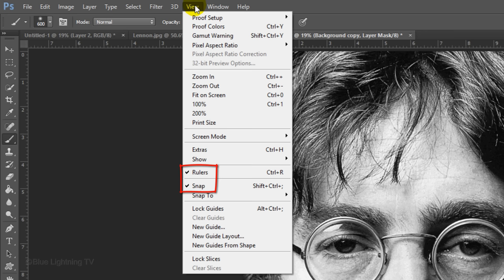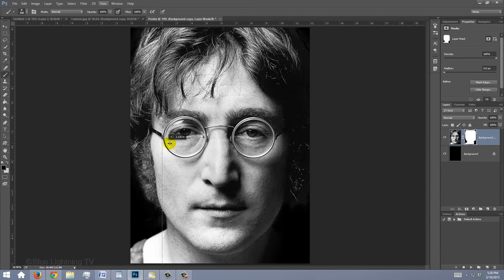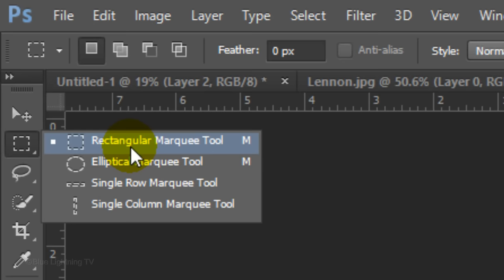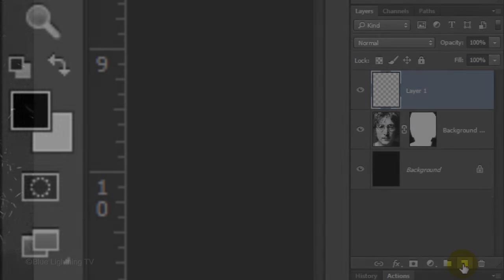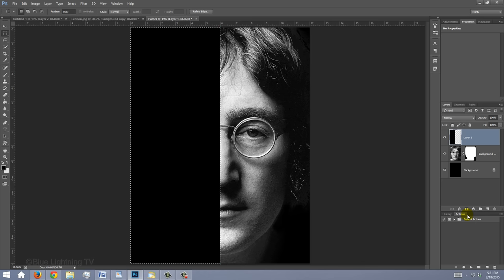Go to View and make sure Rulers and Snap are checked. Go to the ruler on the left and drag out a guideline to the center of your document — it'll snap in place. If you don't see the guideline, press Ctrl or Cmd H. Open your Rectangular Marquee Tool and go to the top corner of the side of the face that has less shadows. Drag a selection over half of the document, making sure it snaps to the center guideline. Click the New Layer icon to make a new layer and fill the selection with black by pressing Alt or Option plus Delete. To deselect, press Ctrl or Cmd D. To hide the guideline, press Ctrl or Cmd H.